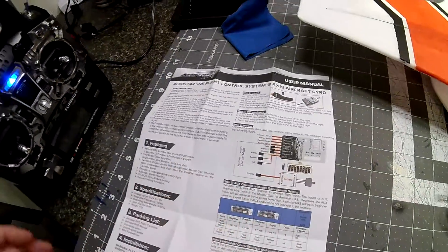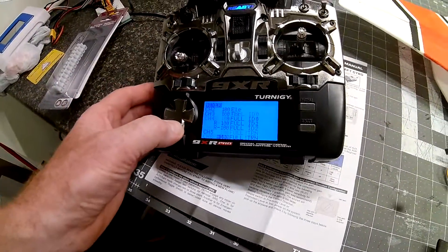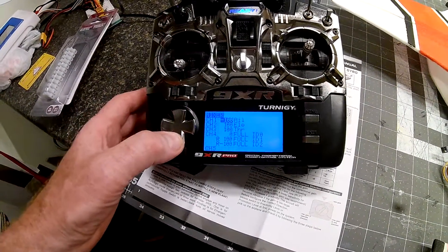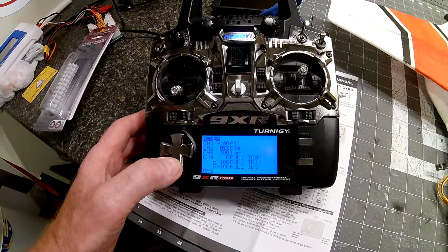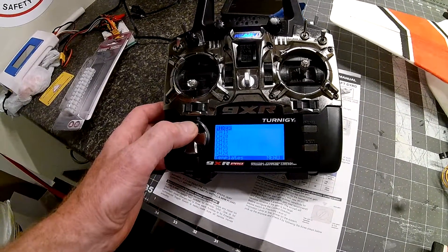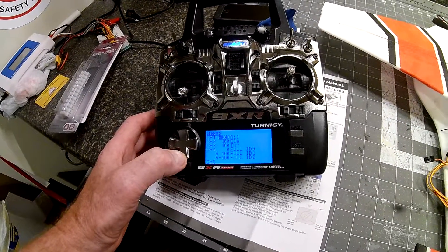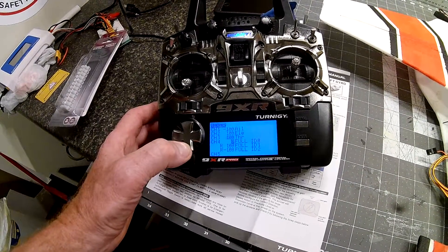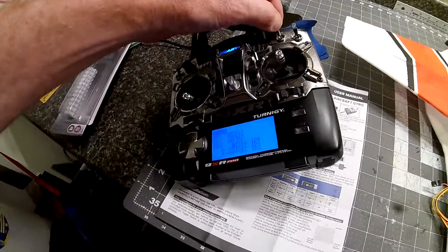Let's first look at my radio settings. Here I have my channel layouts. Channel 1 I have aileron, because this is a delta. We are mixing the aileron and elevator, throttle, and then here are my mode switches on my three-way switch.